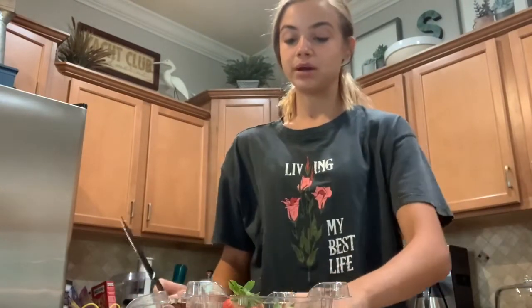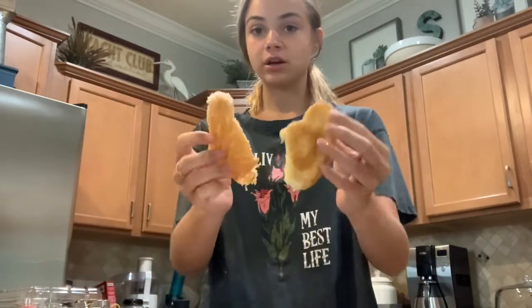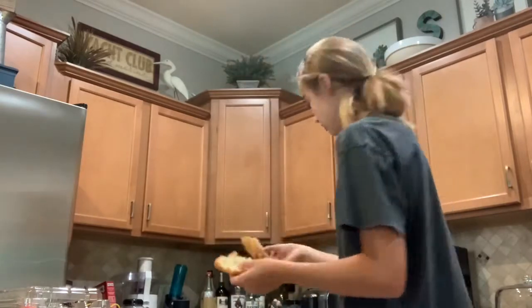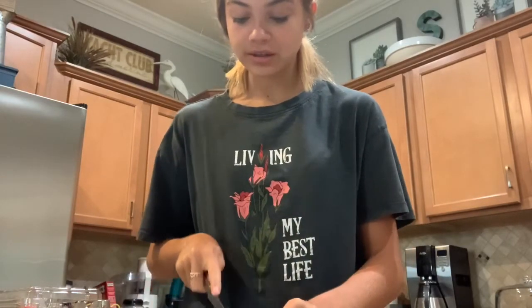Okay so today we're doing some cooking with Avery. Basically what I'm going to be doing is taking some strawberries and a croissant — I'm just using a little one. You want to cut the strawberries up, so I just cut them into little pieces. Now we're going to put these into a little — I forget what those things are called. And cut them into smaller pieces so that they can fit onto the croissant.